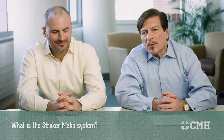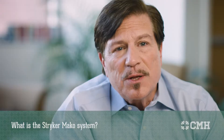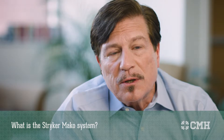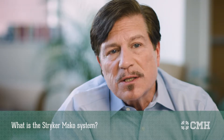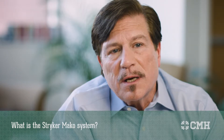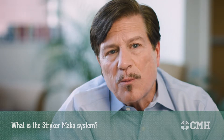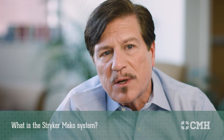The Mako system is a computerized joint replacement system that we're currently using on hip and knee replacements, and hopefully in the near future shoulder replacements as well. The Mako system allows us to use a CT scan, which creates a three-dimensional image of the patient, and combines this with an optical system in the operating room to precisely implant a joint replacement product geared to their very specific anatomy.